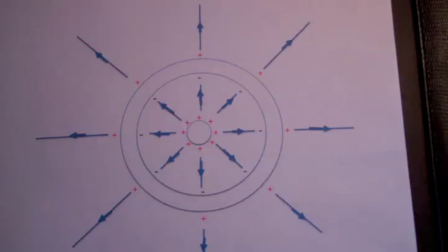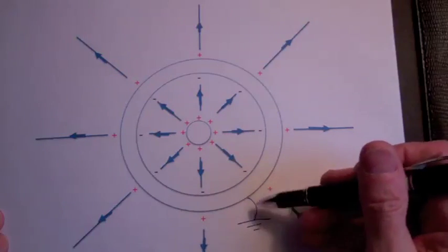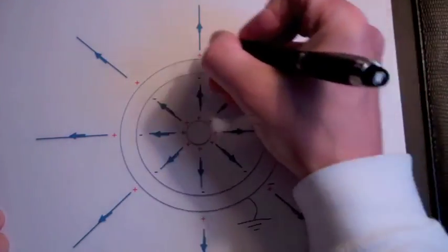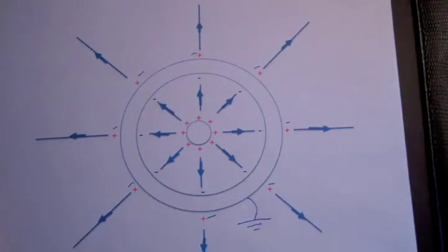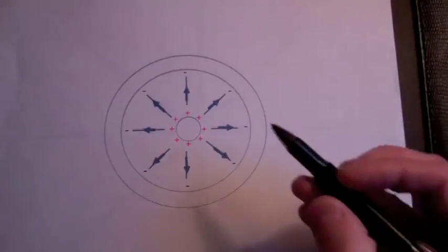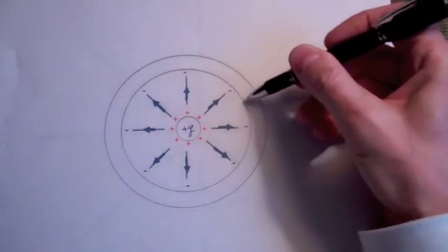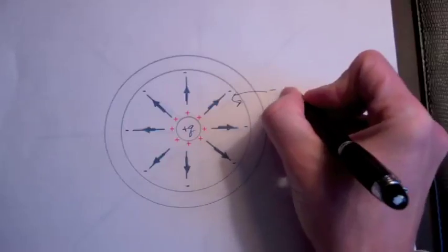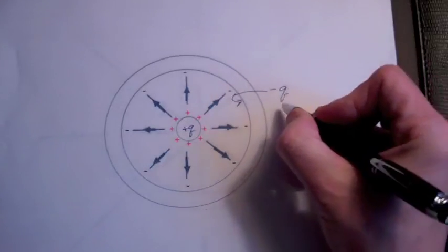Now let's think about what happens if we add a ground. We now have a source of electrons. These electrons can flow up and cover the charges on the outer wall of the outer sphere. When we remove the ground, we have a plus Q on the inner sphere and a minus Q on the inner wall of the outer sphere. So when Faraday unclamped this outer sphere and measured the charge on it, he obtained minus Q.